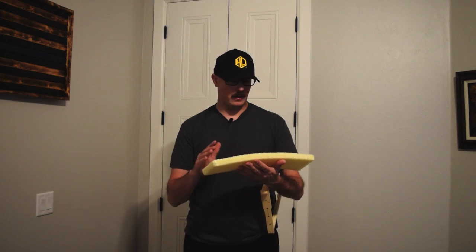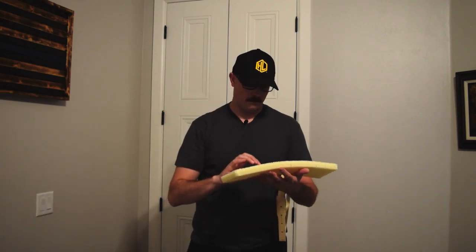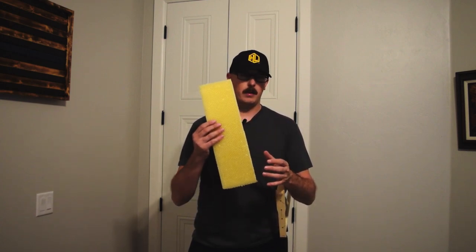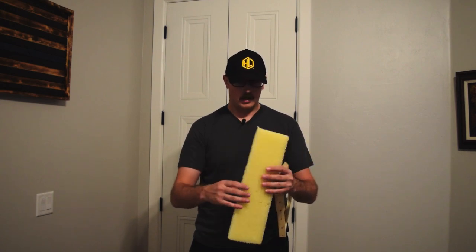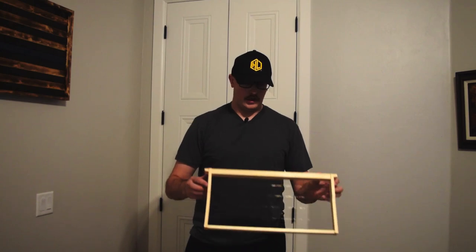Going back to the first-year or new beekeeper — I didn't even have drawn comb in my second year. But if you want to get a honey harvest in your first year, this is going to be the best way to do it, if you don't know somebody that's going to be able to give you some comb.